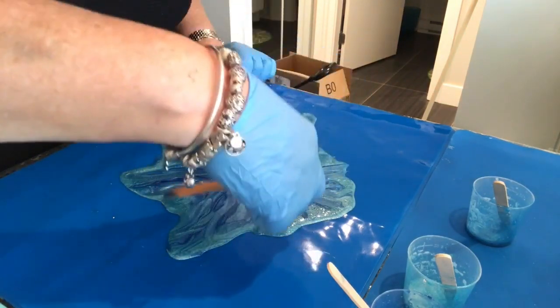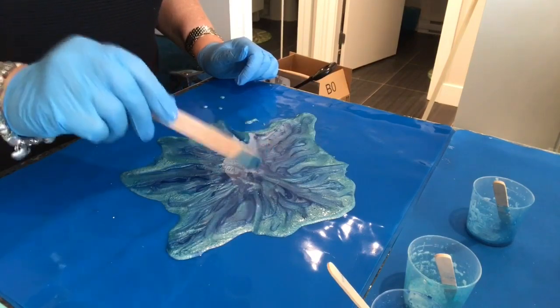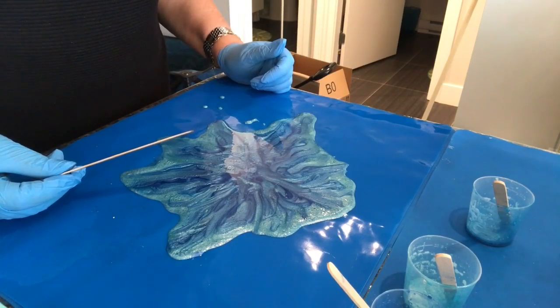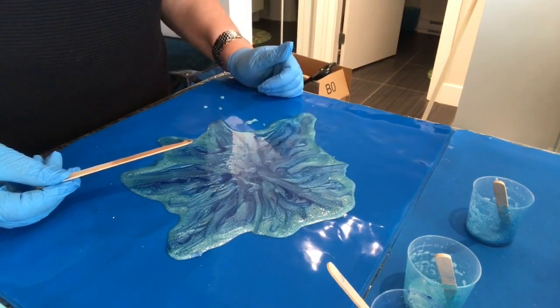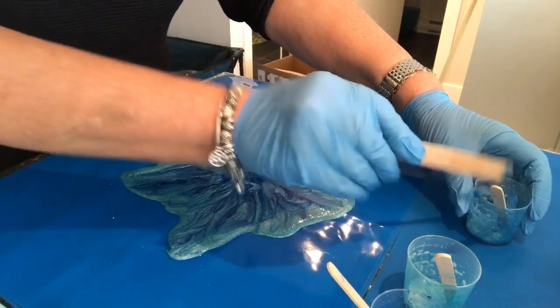I'm just moving it around a little to give some interest. I was thinking about this this morning as I was looking at the other bowl I made yesterday — this would look really cool as flames as well, in orange and red and yellow, which I just might do, because some people are into campfires and might really like that.